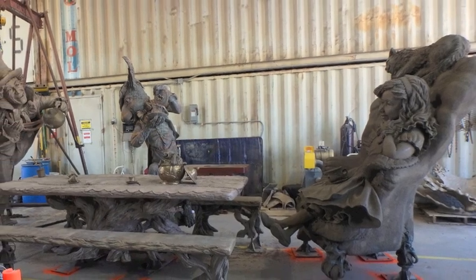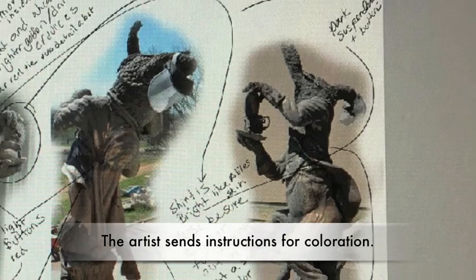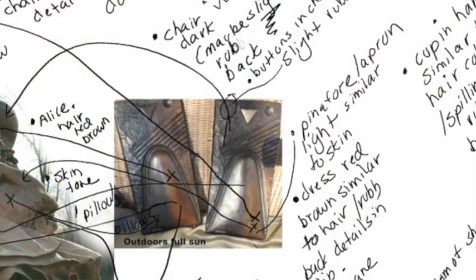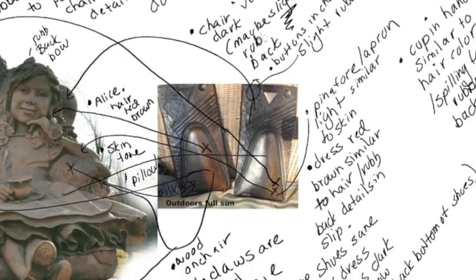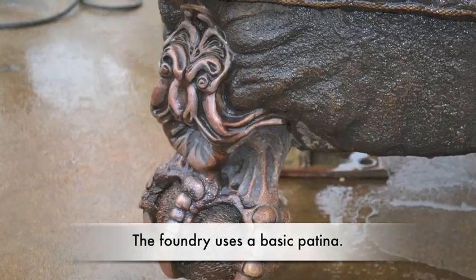Once the artist approved the sculpture, she sent instructions to the foundry for patina. A patina is done using different chemicals on the metal. Though the patina on Move One Place On is basic, the textures make it look like many colors, and they look wonderful in the evening sun.